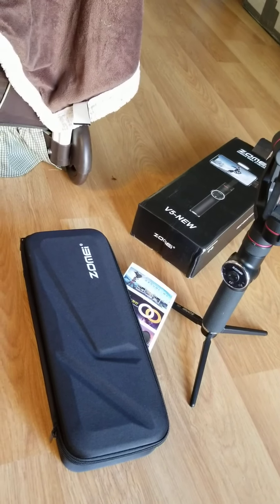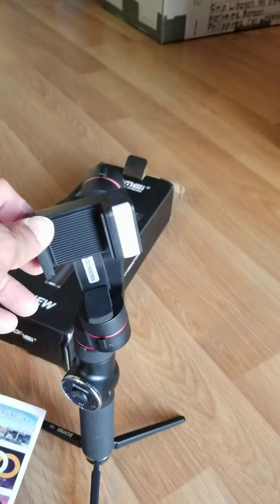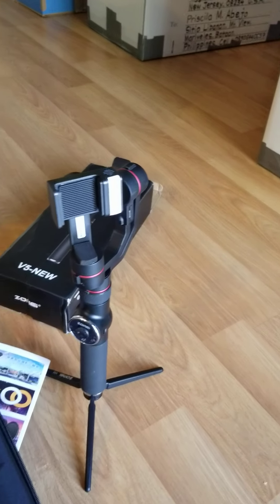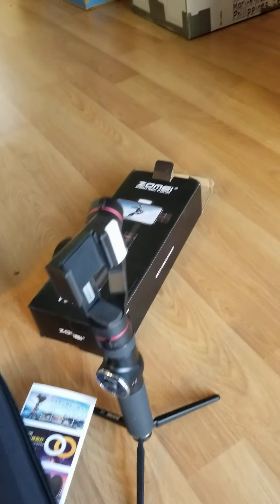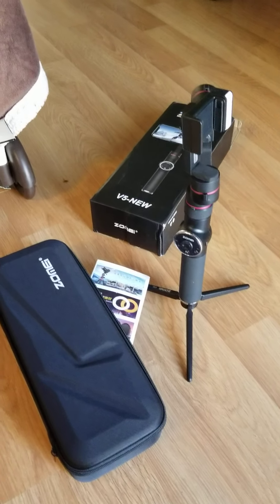Yep, there you go. Whatever — you put your cell phone or your camera in there. We'll find out if it's gonna fit on my Samsung Note 8. I'm using Samsung Note 8, so thanks for watching, have a good one.